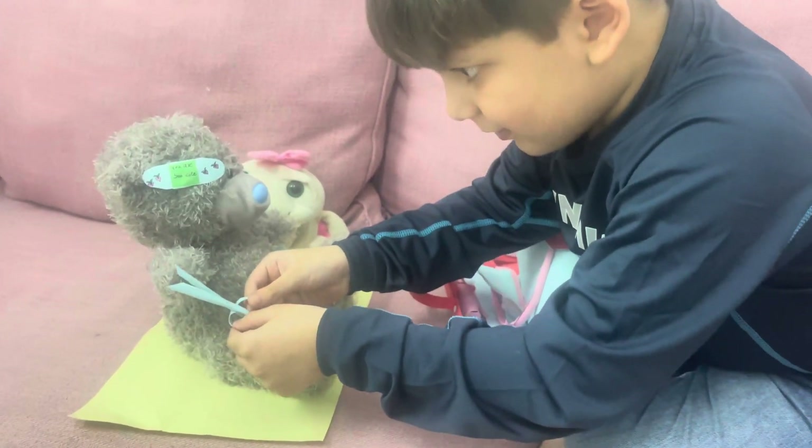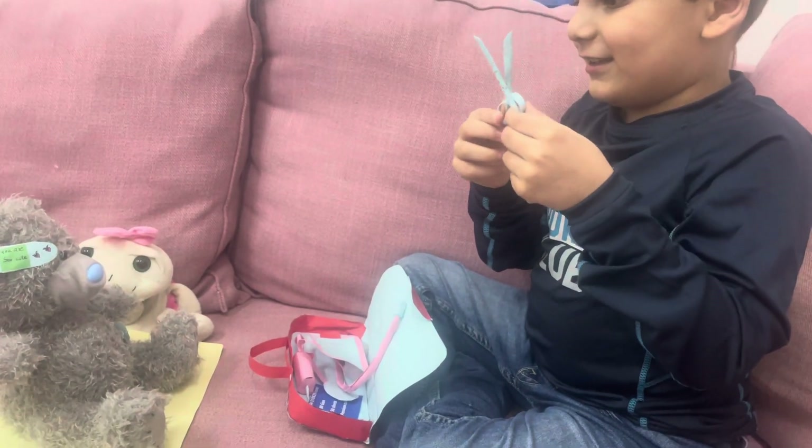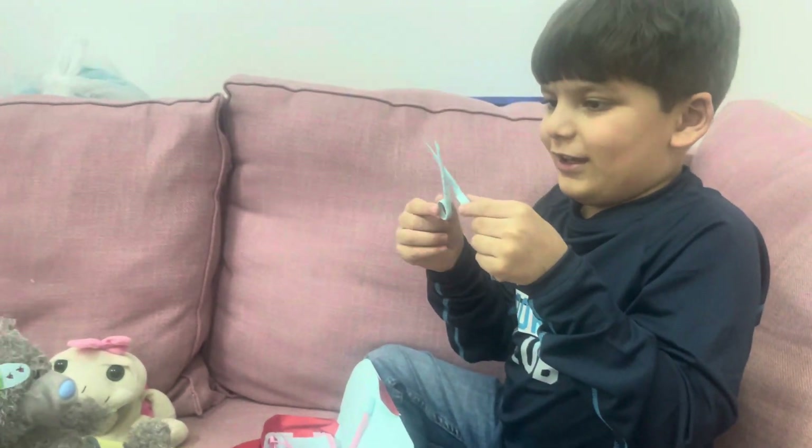Oh, what is that? What is that? Scissors. Okay. I don't know why it looks like this. Oh. Thank you.